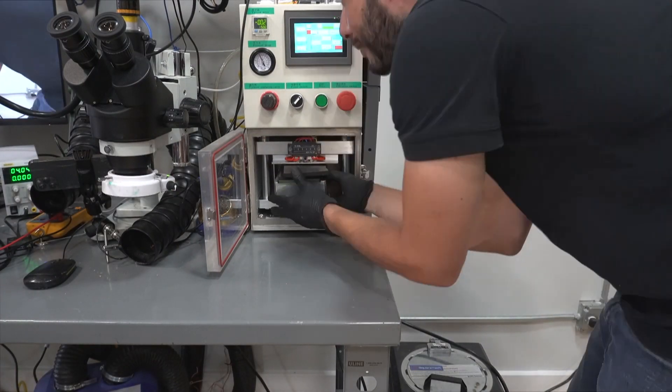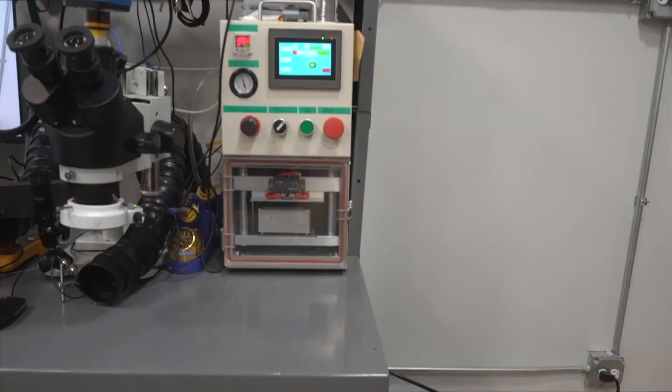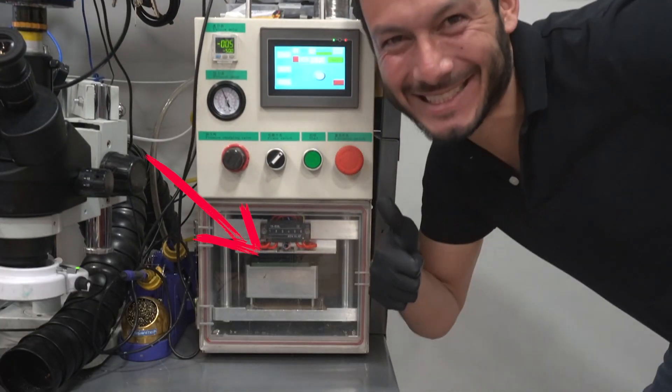Next, we place the screen in the laminator. We'll close the chamber and press the start button. The laminator will use pressure and heat to glue the glass to the LCD.